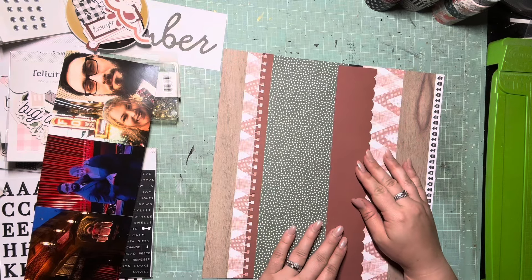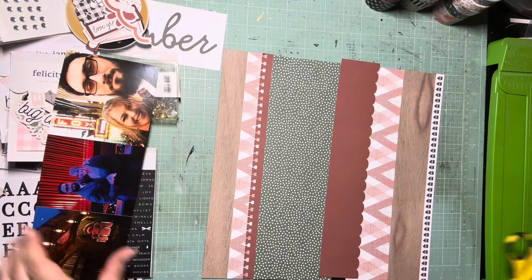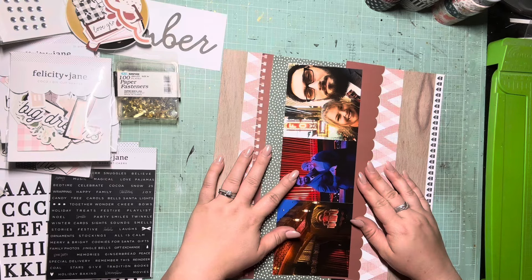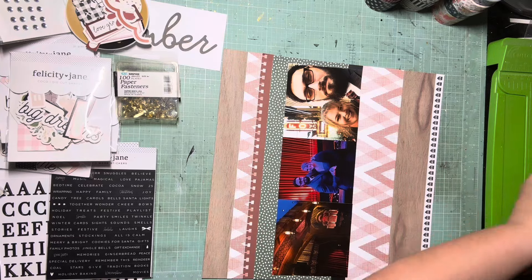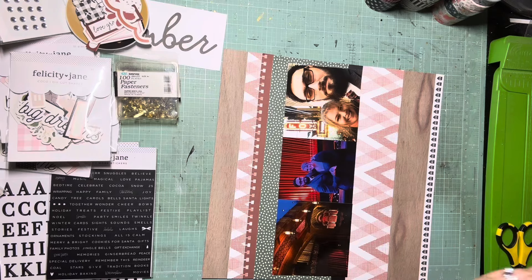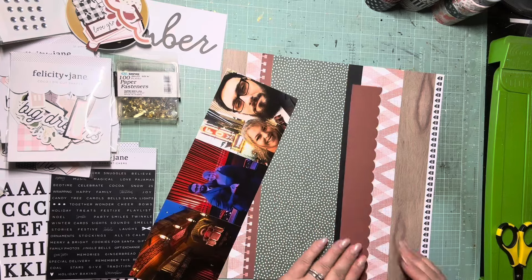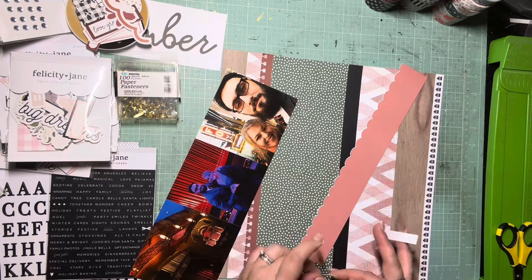Here's the final piece — I'm just trying to decide how much I want to show. I end up trimming some of it because I prefer the green to show more, since that's the only spot of green on this page. I trim the red a little bit and save it in case I need a snippet of it elsewhere on the page — better safe than sorry.